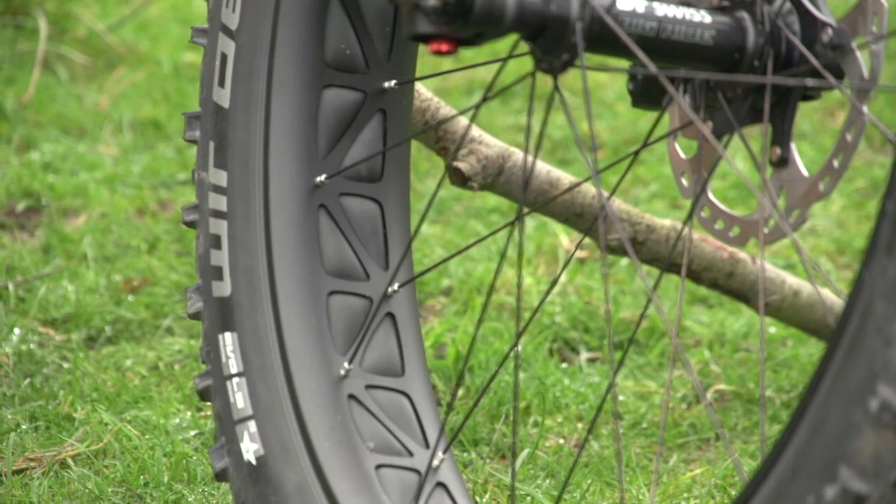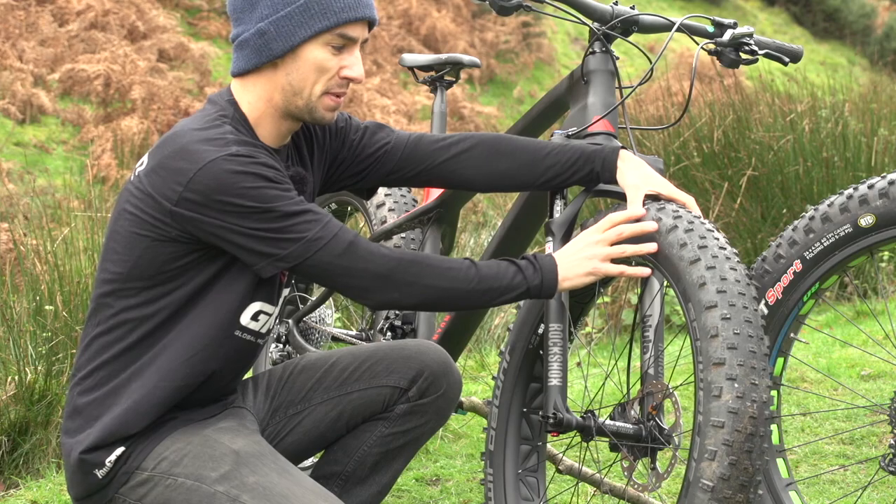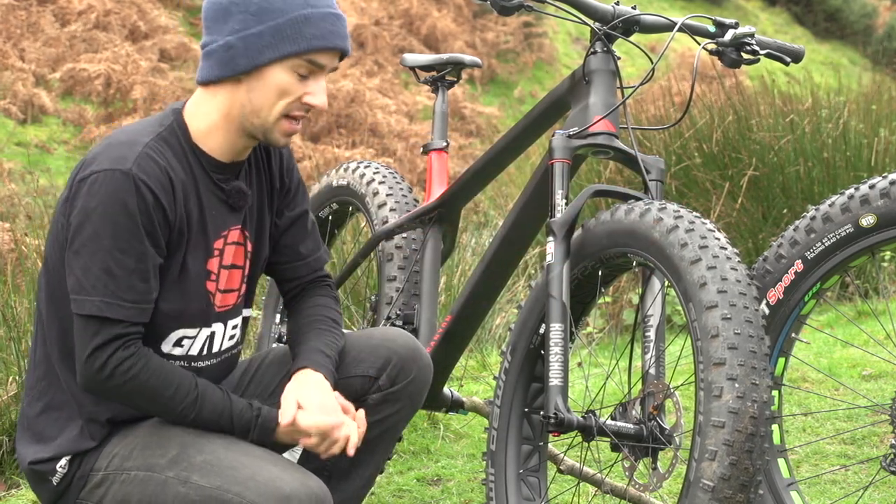The rims are much wider as well on a fat bike — anything up to about 100 millimetres. That width gives you that big tire volume that they're really renowned for.